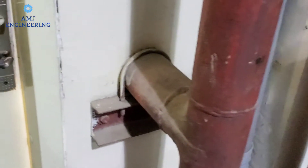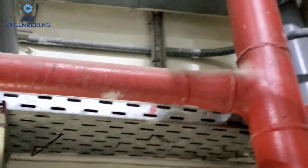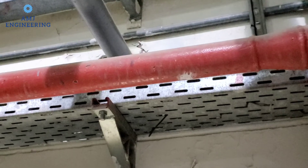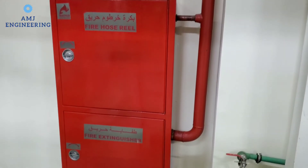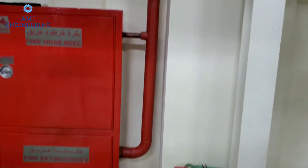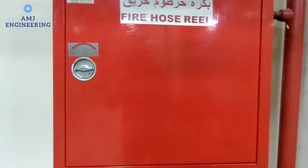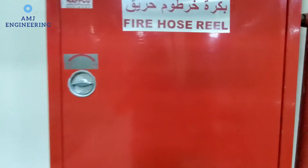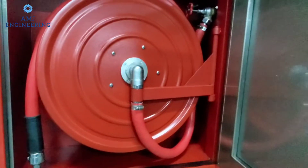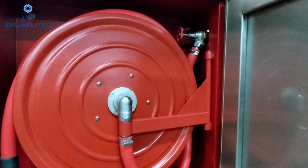Let's go back to the branch feeding the landing valve. In this design, as you can see, there are two connections going to the cabinet. A one-inch pipe is connected to this fire hose reel, which will be used by property trained personnel in case of small fires.